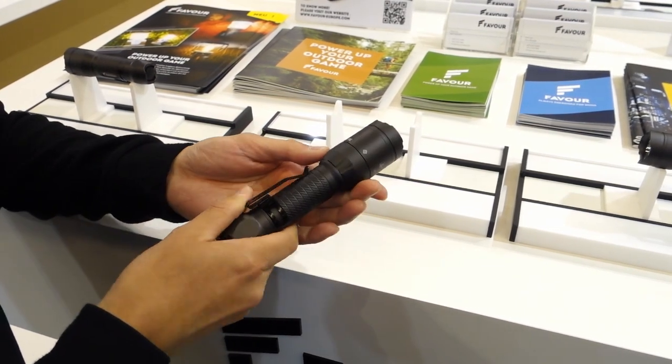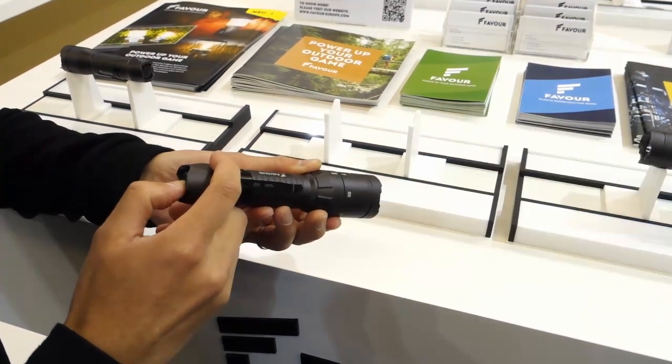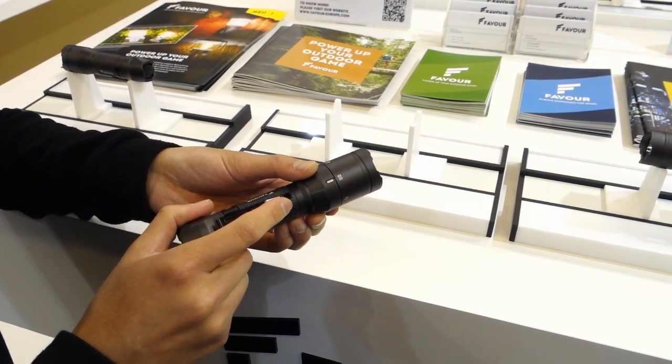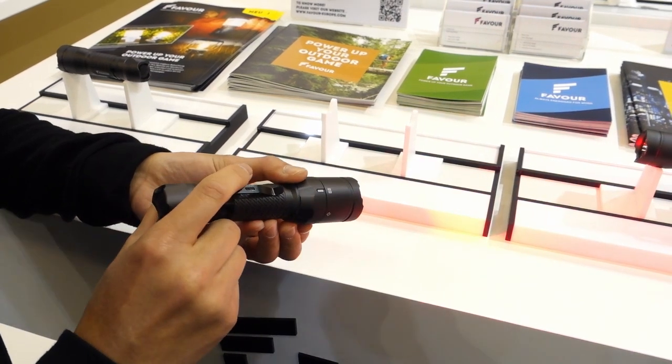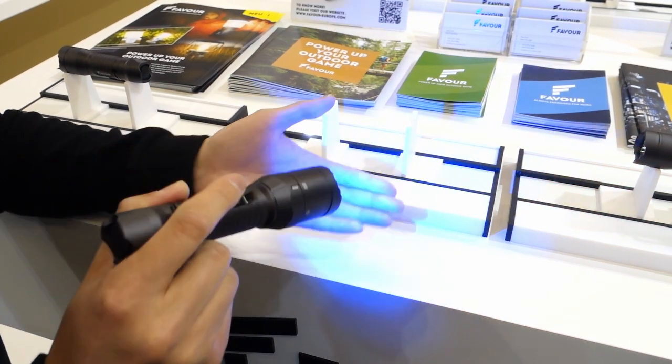There are a total of four different modes for long mode — that means low, mid, and high — and there's an R&B mode, which means the red light and the blue light. For the red you can use night vision, and for the blue you can check the map.